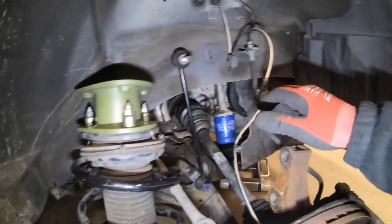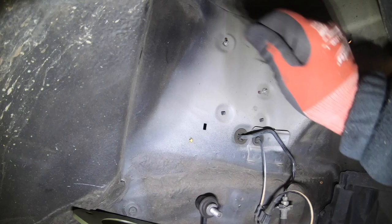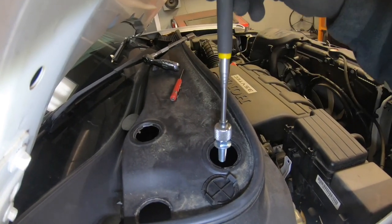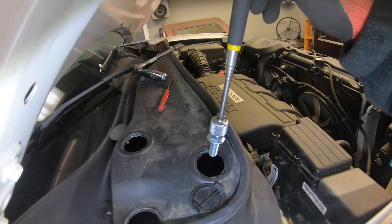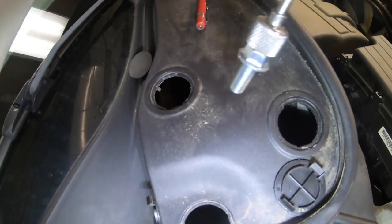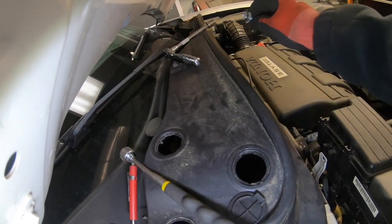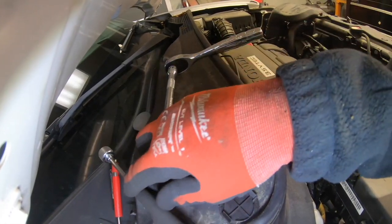The easiest way to remount the strut is to mount it at the bottom onto the hub first, reconnect everything down there, and then drop the bolts in from the top. This next step is made a lot easier by having a magnetic pickup tool — use it to drop the bolt down into the hole and thread it a little. Once you get one bolt lined up, just shift the spacer until the other holes open up. It is challenging, but easily doable. Alternatively, you can put a piece of electrical tape over the bolt head so it sticks in your socket and doesn't fall out.